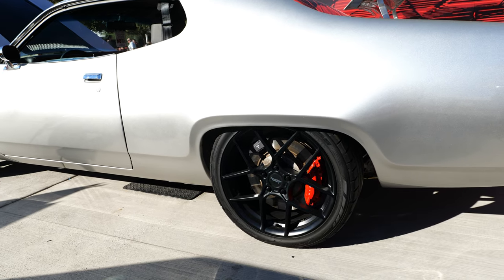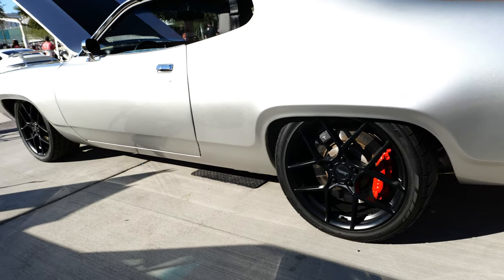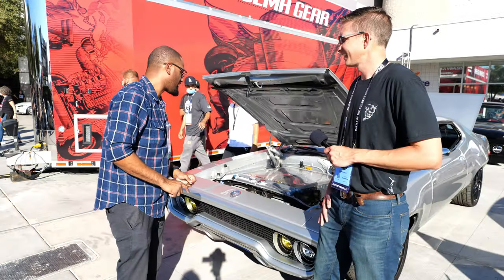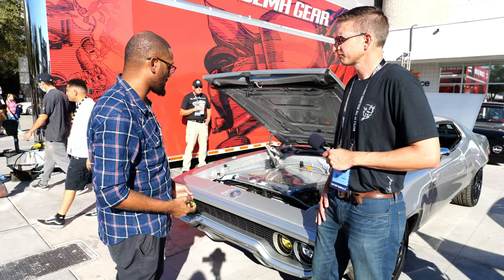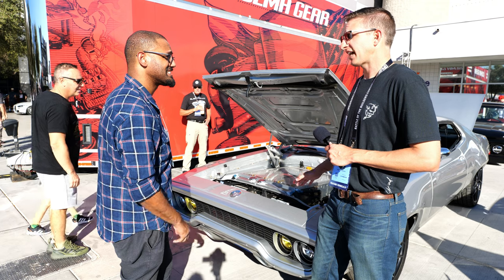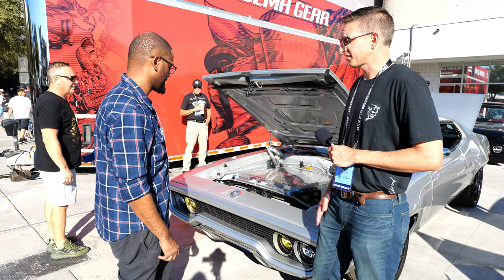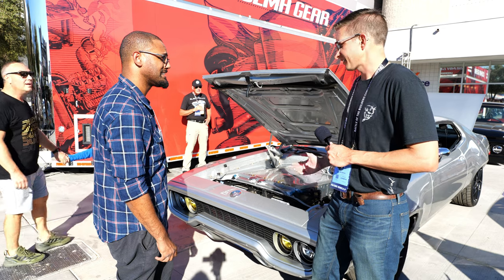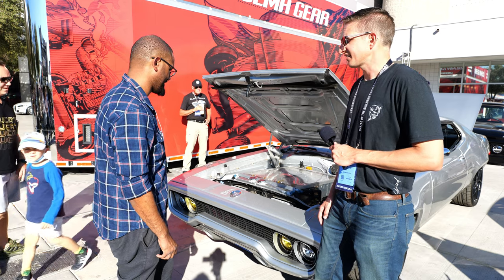Everything from the steering to power is adjustable. Thank you for showing us this wonderful ride — this thing's amazing. How long did it take to put together? About a year and a half. I built it in my garage, able to spend five to six days a month on it, 10-hour days, and it came together.